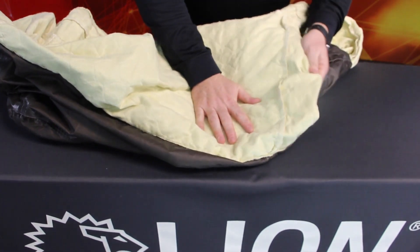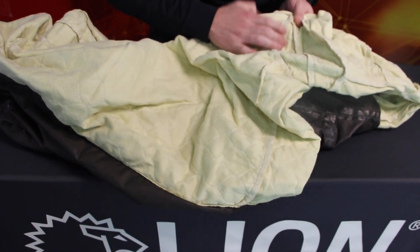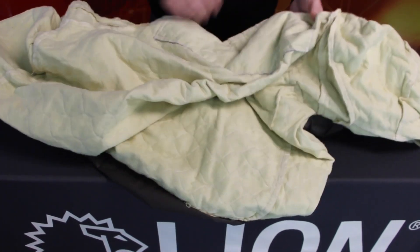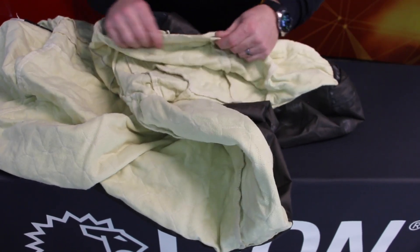Examine the fabric of your face cloth and substrate of your moisture barrier for physical damage. Look for rips, tears, cuts, and abrasions, as well as damaged or missing hardware. Check for thermal damage, such as charring, burn holes, melting, or discoloration. Give extra attention to locations that correspond with damage discovered on the outer shell.